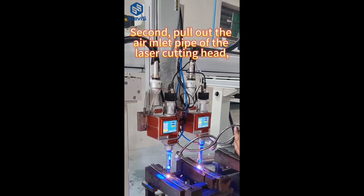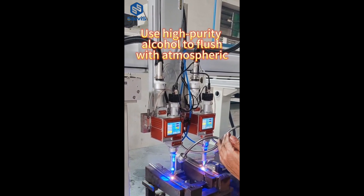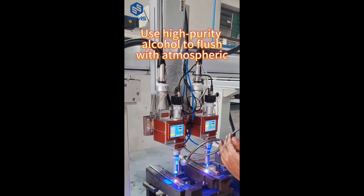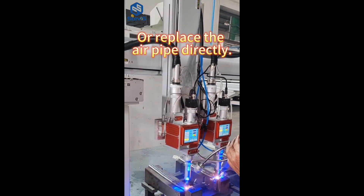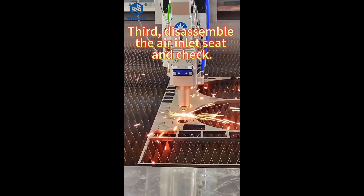2. Pull out the air inlet pipe of the laser cutting head. Use high-purity alcohol to flush with atmospheric pressure from the air inlet of the machine tool. Clean the pipes 3–4 times repeatedly, or replace the air pipe directly.